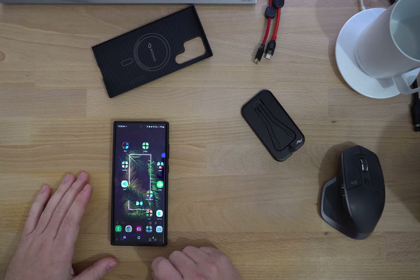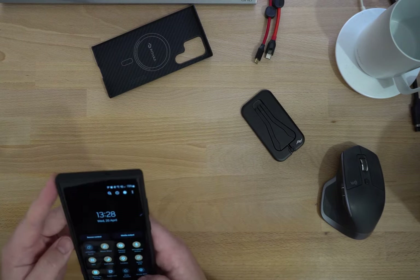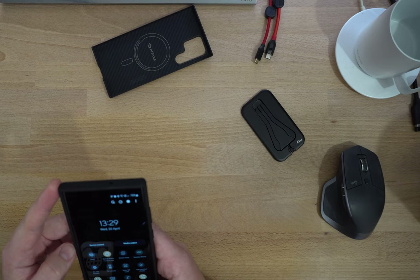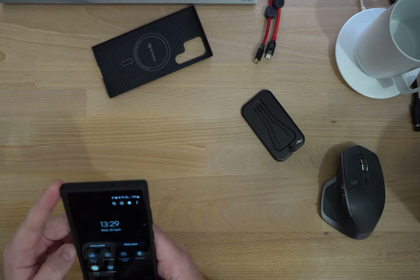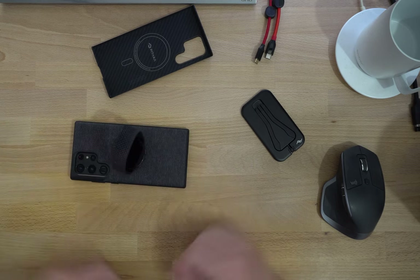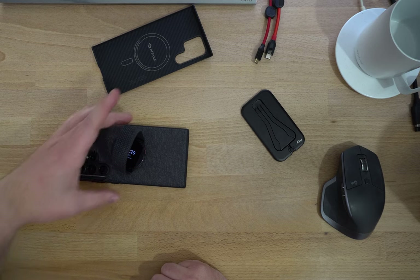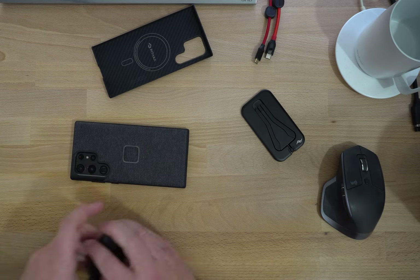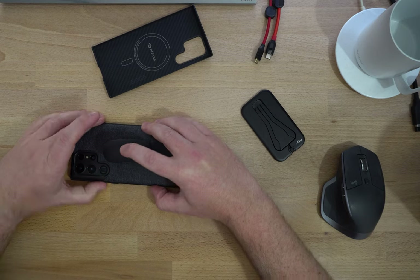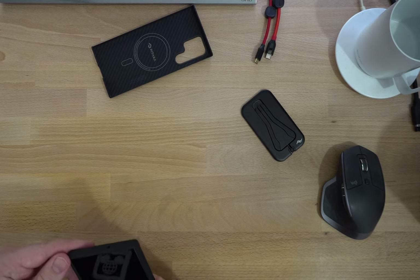Let's also do Reverse Wireless Charging while we're here. If we turn that on — I've got my watch here and it lines up nicely on the back — as you can see, that's charging fine. I've also got some headphones here — also fine. So Reverse Wireless Charging works with the Peak Design case.